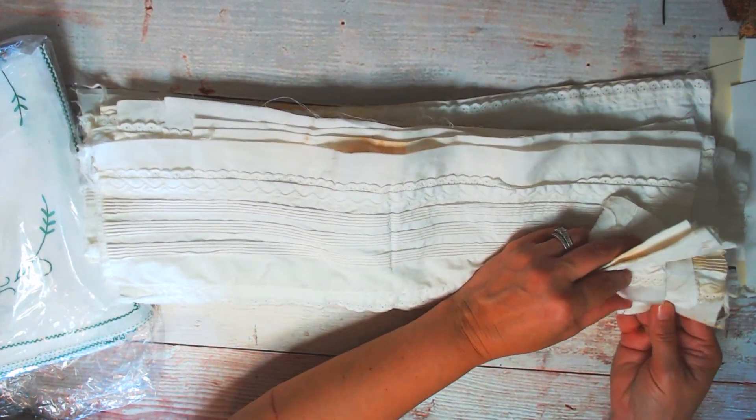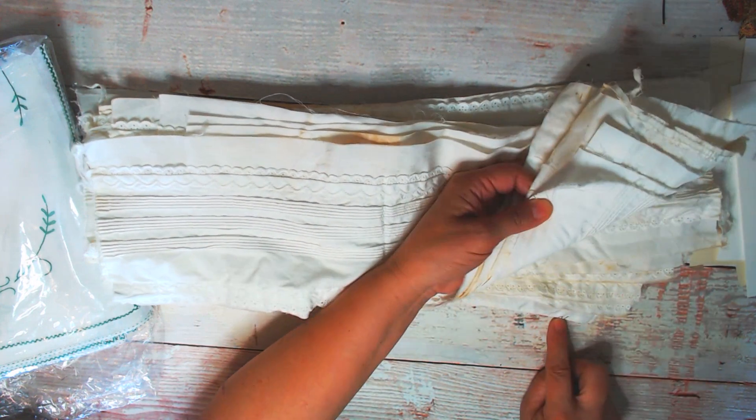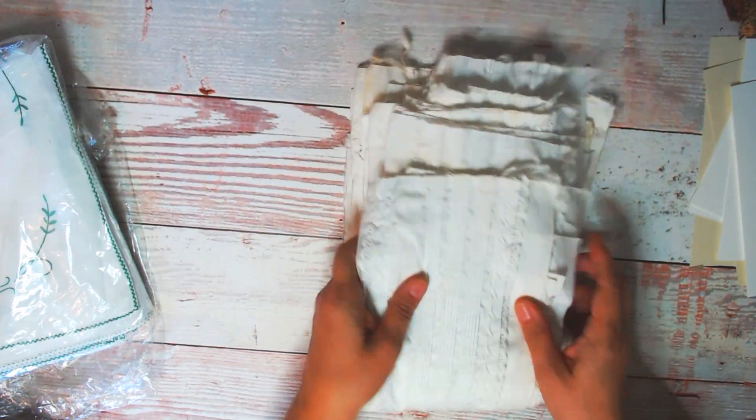I just noticed these are numbered too — there's 11, 14, 10. I do not know what these were for, but I will definitely use them.